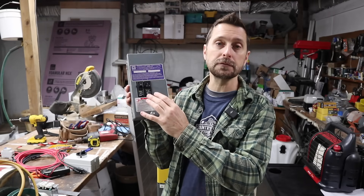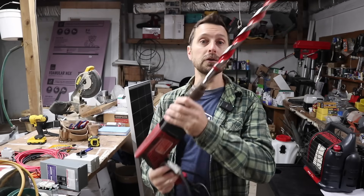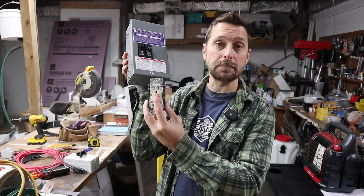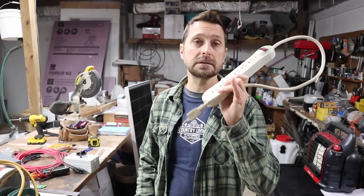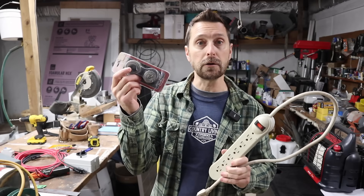Or you can purchase a small load center and wire it into the AC out — this gives you a little bit more options for some larger loads, like a big drill with a huge auger. From your small load center, use a receptacle and wire it in. Today I'm just going to use the power strip because it's a little bit easier, and I'm going to attach it to the side of our inverter with some velcro.